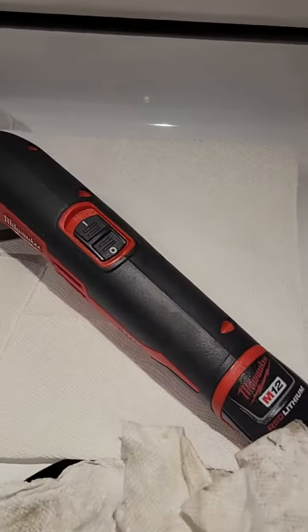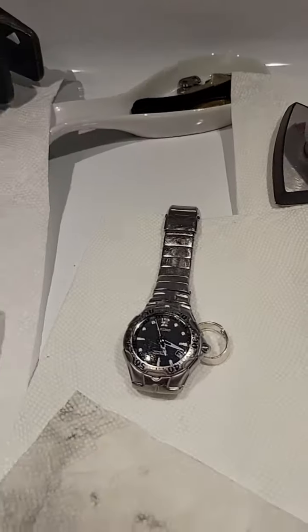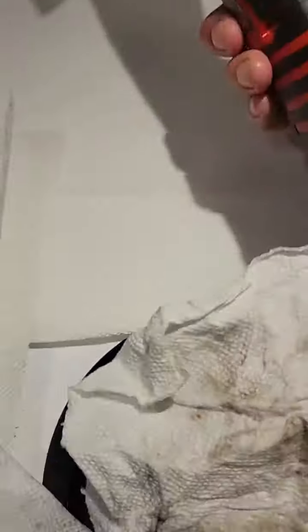This is unbelievable. It took me about 20 minutes to clean all this. Here are your dirty paper towels — that's for this. This wasn't even dirty, really.